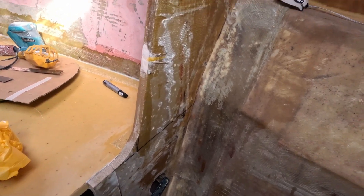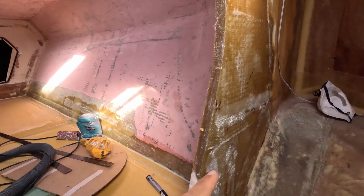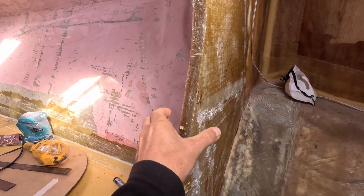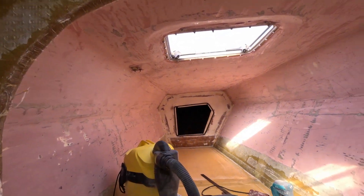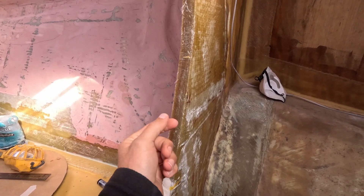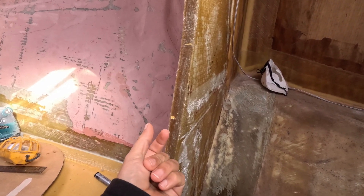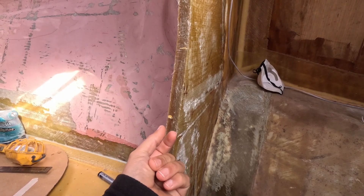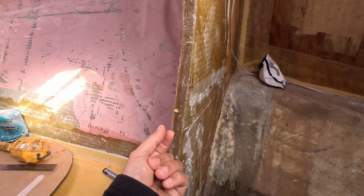So there it is — one uni band in and around. Now I've got to sand all this, put a radius on it and edge cap it. For those who want to know how much uni is in there: it's 20mm wide by 5mm deep. That's 200mm long, so that's 10 layers of 600 gram uni.